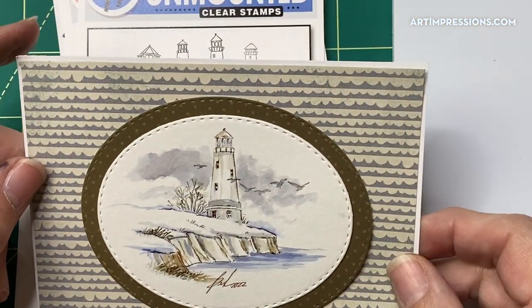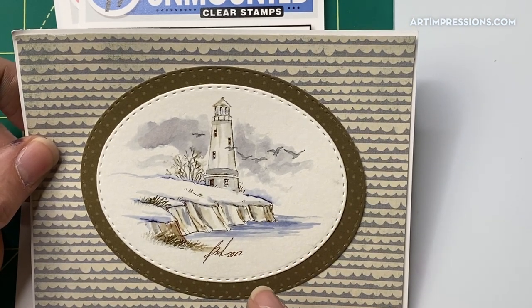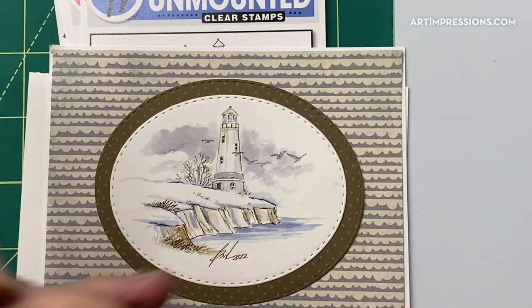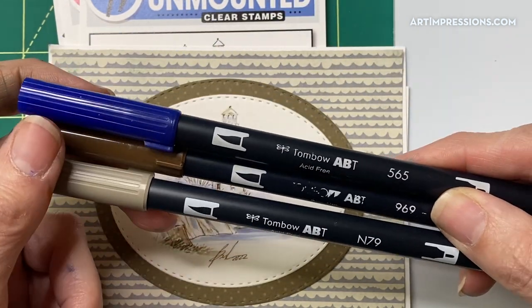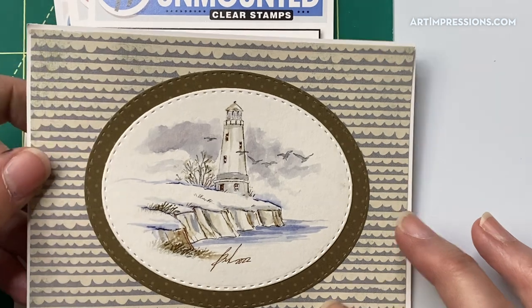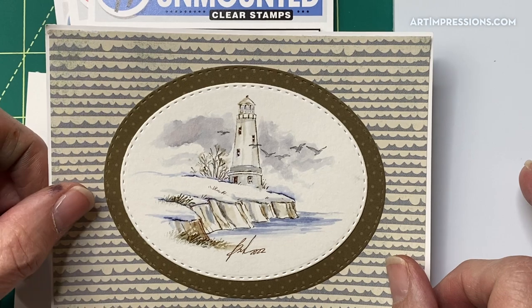Let's get going on this little winter lighthouse project. Here is our project — it's this little winter scene, super easy to do. It's got the little lighthouse and the cliff, a really simple composition. It only takes three colors: the N79, the 969, and the 565 blue. It's more of a masculine card, just really easy to do.